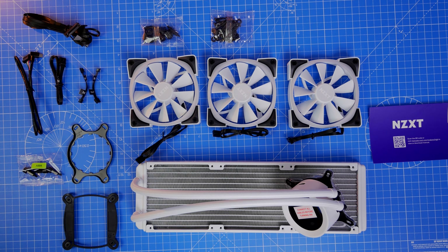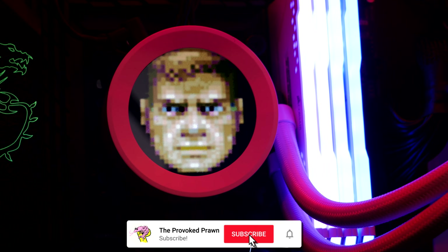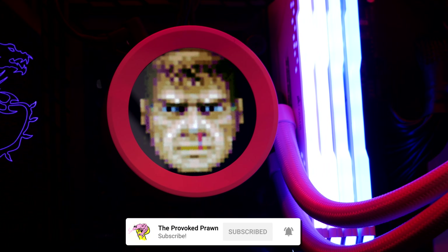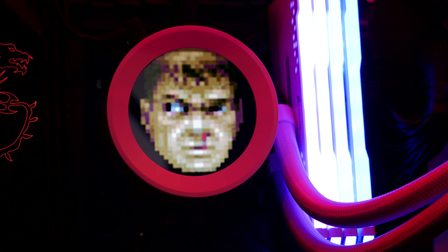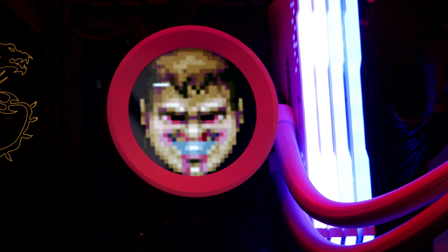Hello, this is the Provoked Prawn, and this is the NZXT Kraken Z73 RGB in white. This comes with an LCD screen that lets you show off GIFs and a number of other things, and you can see it here with the Doom Guy on it.